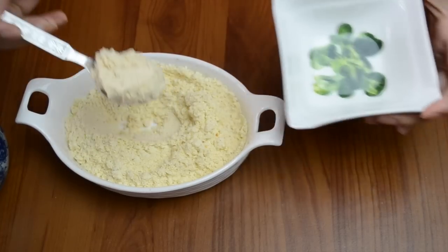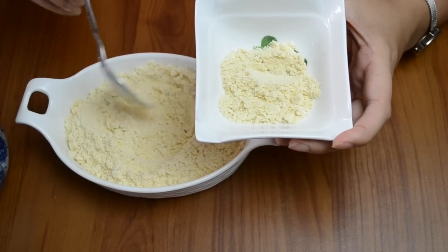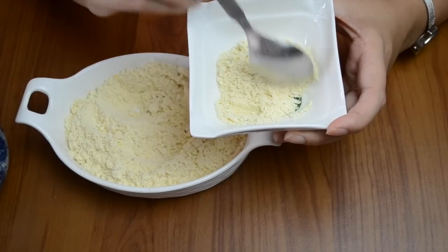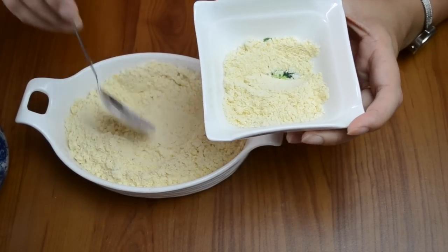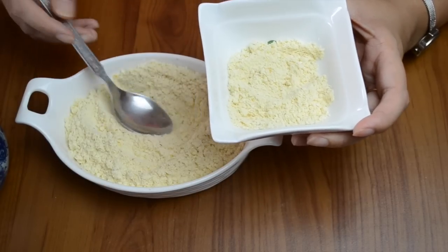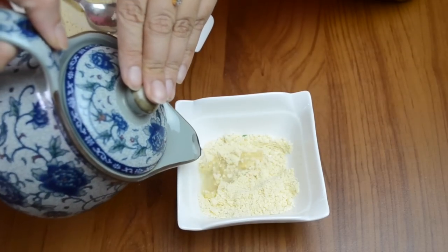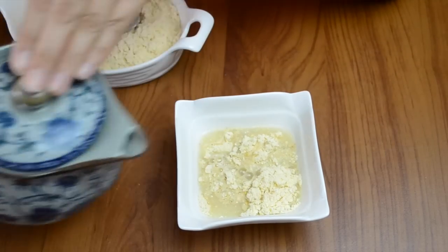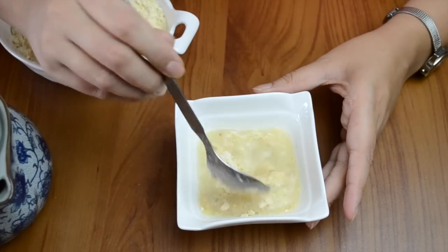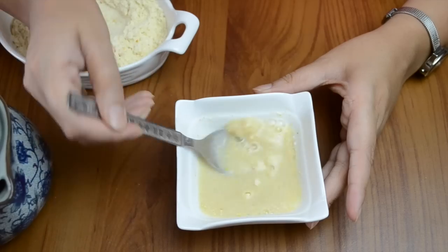Now take the powder in a bowl and we will see how it is prepared. Take the required quantity — one or two spoons for your child. Now we will add warm water, just like we prepare a cereal from the bazaar. We can make it in the same way with no extra steps. Mix it well so that there are no lumps in it.